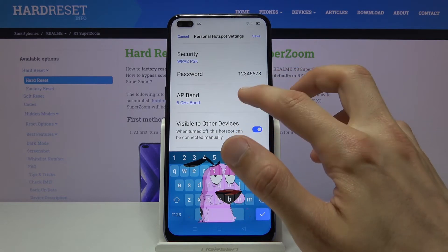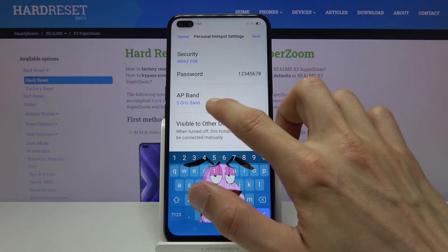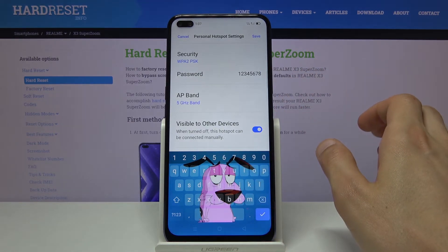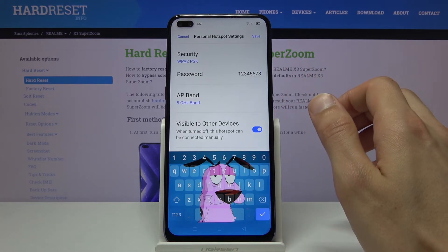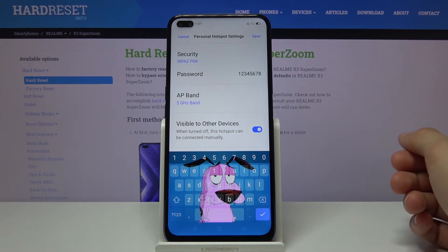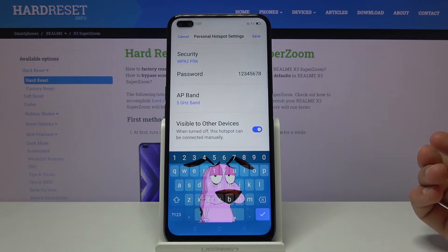I'll also mention that the 5 GHz band here is strictly for the Wi-Fi and has nothing to do with phones having 5G cellular connectivity — 5G phones are released now, but these are completely two different things.